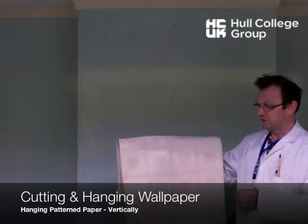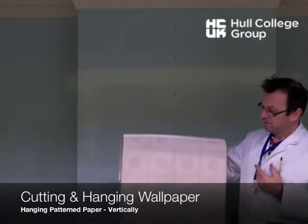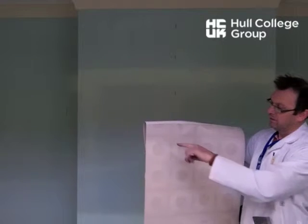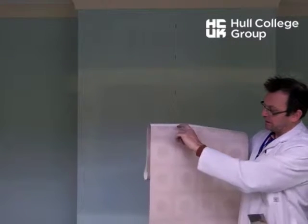Hanging pattern paper, vertical. Cut the length. I've got a big fold and a small fold — two thirds or bigger fold at the top. That's decided when we cut it — that's my header.